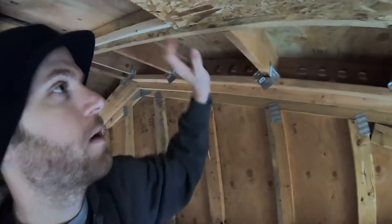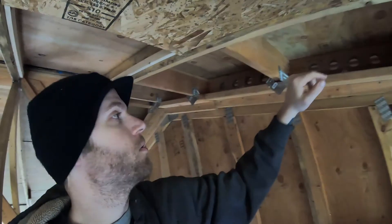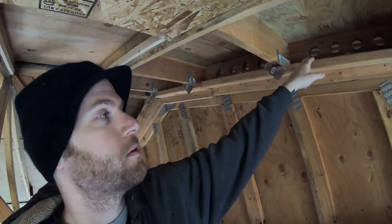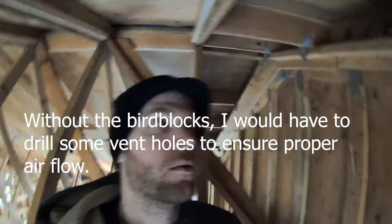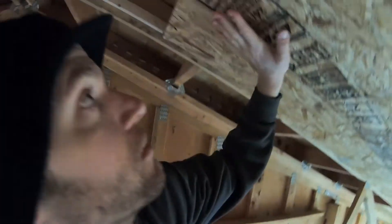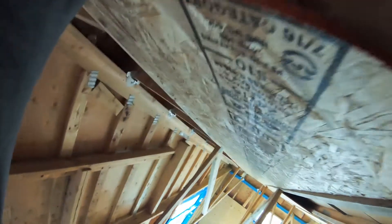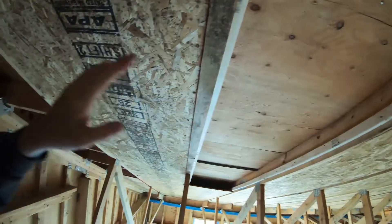Back to these bird blocks. Now that I'm adding this air barrier here, these little bays would be completely sealed if it wasn't for these bird blocks allowing them to vent to the outside. Each bay is individually going to have its own intake down in the soffit and then its own vent up out of the roof, and there won't be any airflow between the bays.